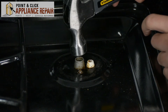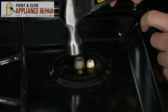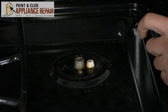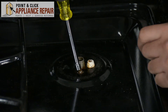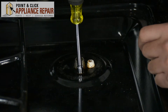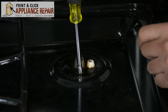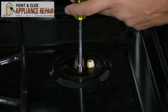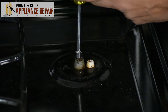We'll let it sit for a couple more seconds. When you go to do this, just be really careful that you don't twist it too hard and break the screw off. You just want to start off slow, and if it feels like it's all coming off then you can go ahead and unscrew it the rest of the way — just like that.